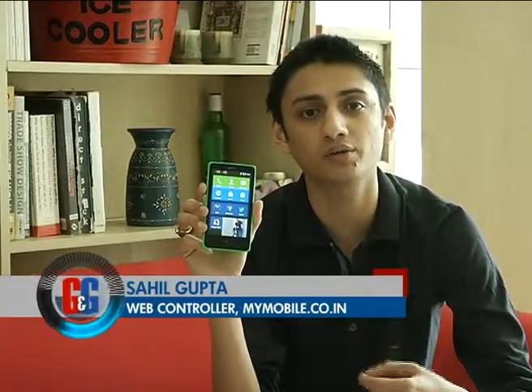Rumoured for many months, the impossible has finally happened. This is Nokia X — Nokia's first Android phone. It's an Android phone with a major difference and it's finally here in India.